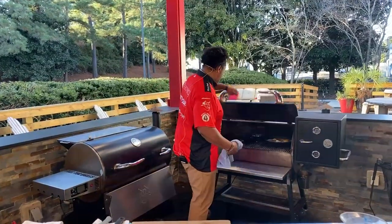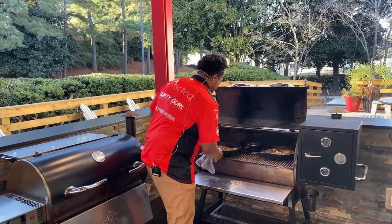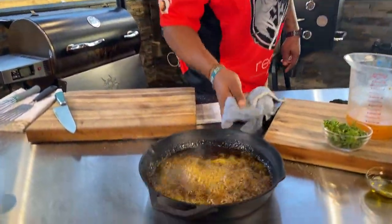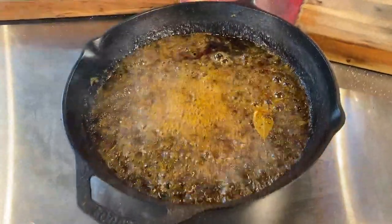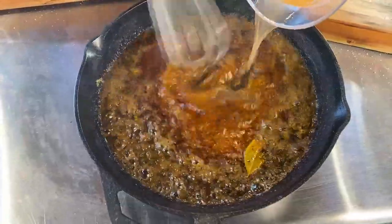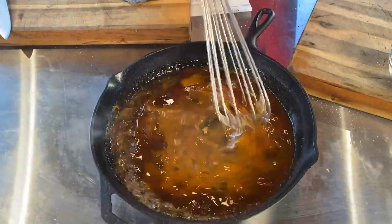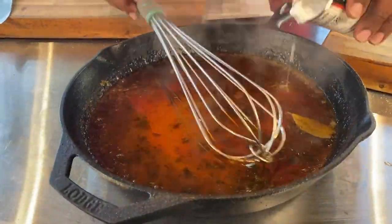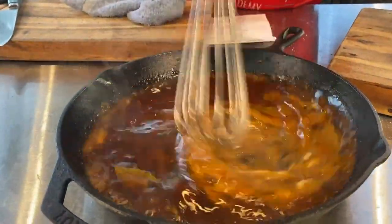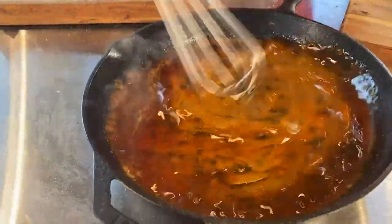I've already got one of these sauces done. It looks delicious. I call it a barbecue sauce. What we're going to do is add a little bit of that fish stock, then we're going to take a little bit of coconut milk. I wish you guys could smell the smells coming off of this thing — it's very buttery. Then we're going to hit it with some fresh parsley.